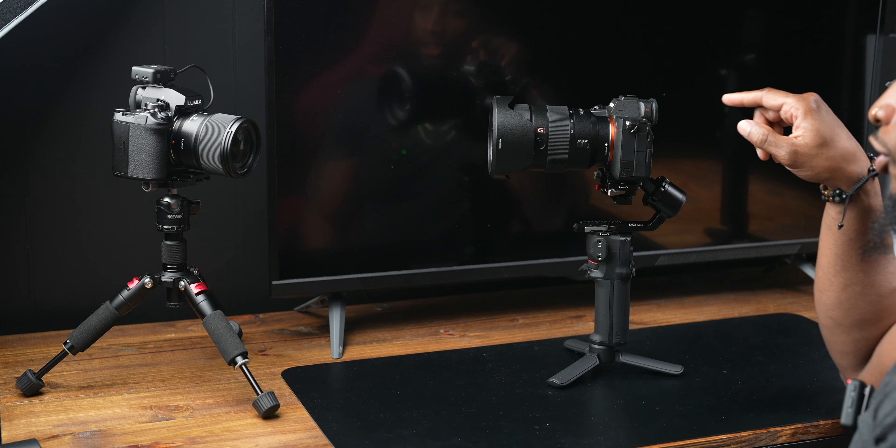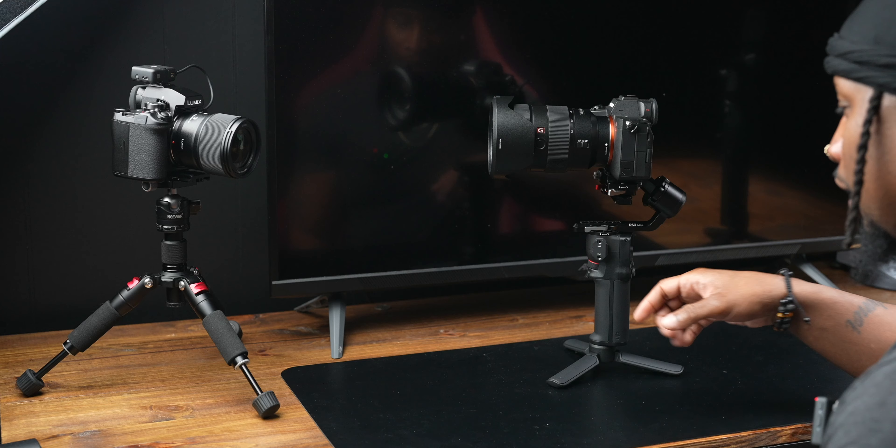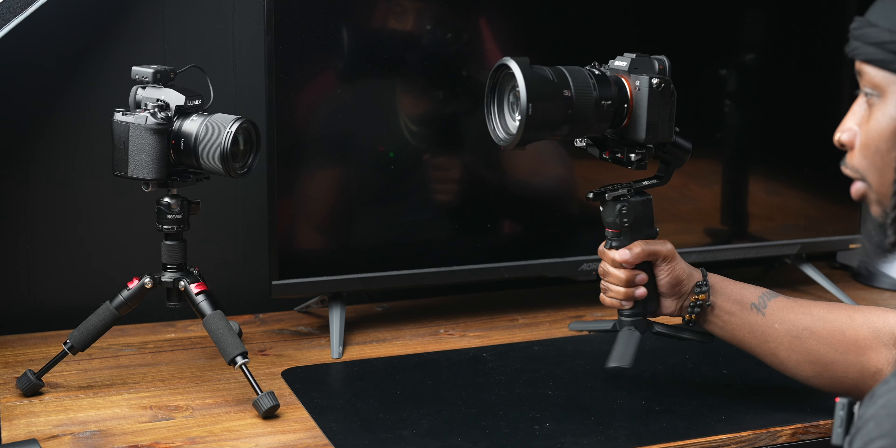As you see sitting here on the table, there's a Sony a7 IV, a 24-70 GM — the original — and we know this thing is a tank. It weighs like 40 pounds, mounted on the RS3 Mini, and guess what? It handles this with no problem.